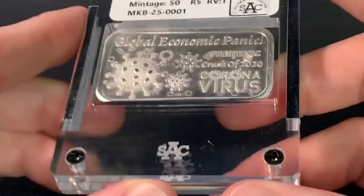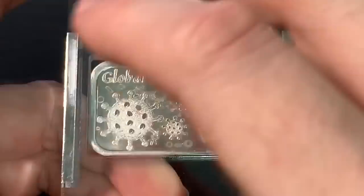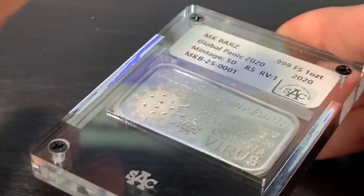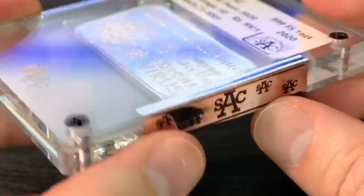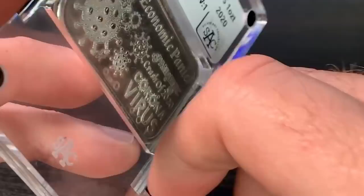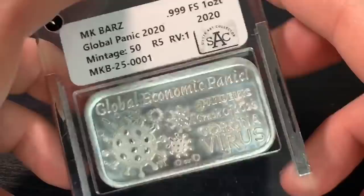Let's go over this particular one. Some of the security features include the screws in the slab. This is kind of a prototype slab — their first creation. It's not owned by PCGS or NGC; it's its own company, Silver Art Collector, SAC. They also put stickers on the sides of the slab, and I was told by Michael from MK Bars that if you take them off, the reverse will show a void. So you can't take them off and mess around with the bar inside — once it goes in there, that's it. Kind of tamper-proof.